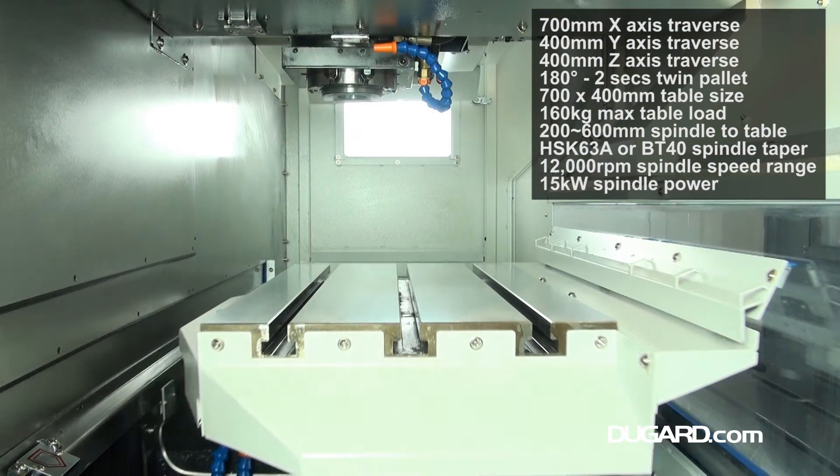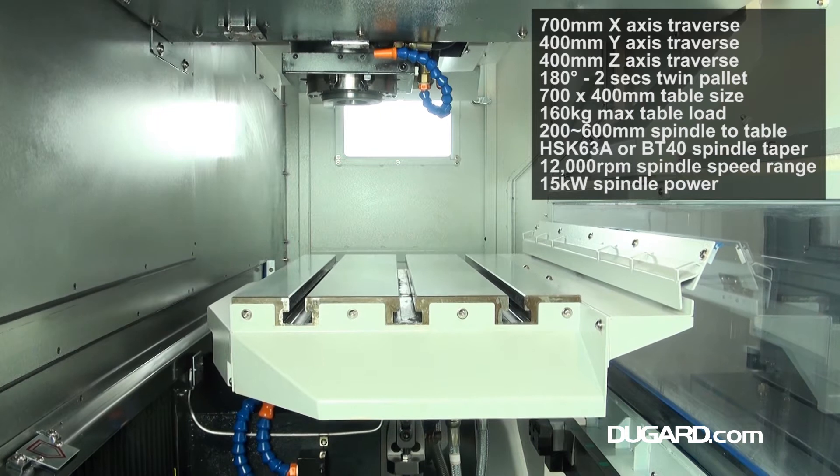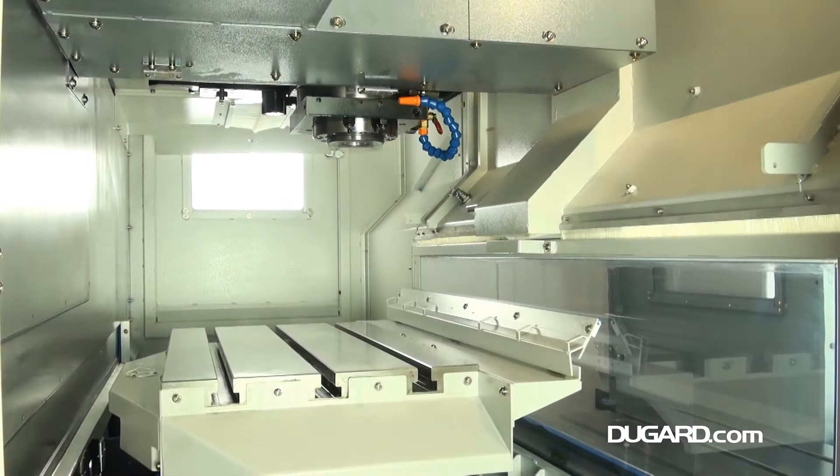The spindle to table measurement is 200 to 600mm with a spindle taper of HSK63A or BT40, 12,000rpm top speed and 15kW spindle power.